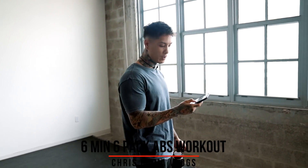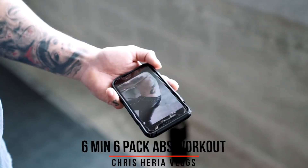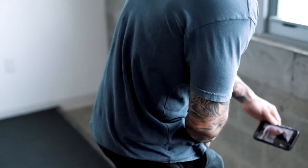I normally like to warm up with some full body or some abdominal workout circuits. So I'm going to be choosing one of the videos that I uploaded — the six minute six pack abs workout. So I might do one round or two rounds of this, then we're ready to get the leg workout started.